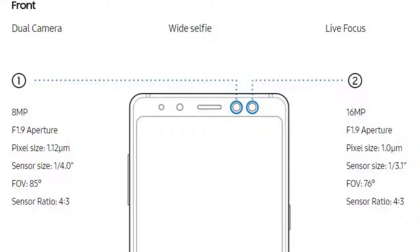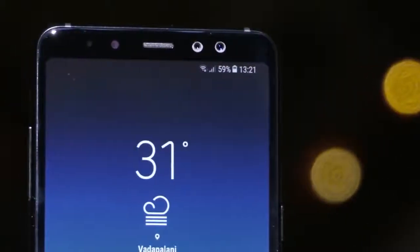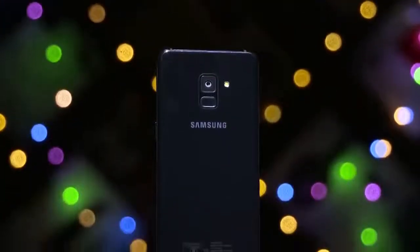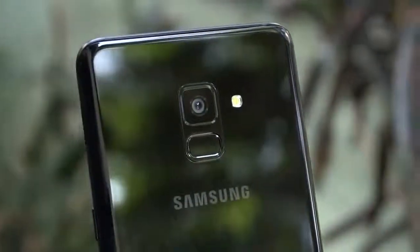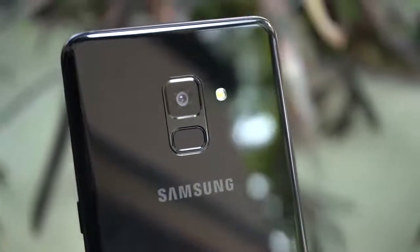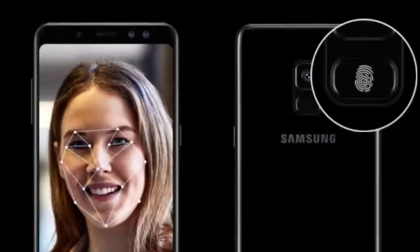The A8 Plus has a dual front camera setup — one is 8 megapixel and the second is 16 megapixel with f/1.9 aperture. The rear camera is 16 megapixel PDAF with f/1.7 aperture. Camera supports Full HD recording at 30fps and also has built-in digital image stabilization. The device also supports face recognition and a fingerprint scanner at the back.